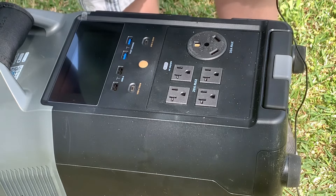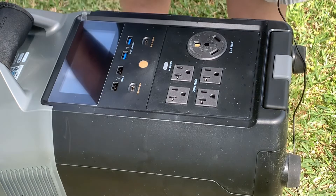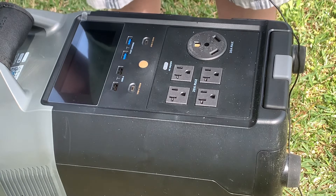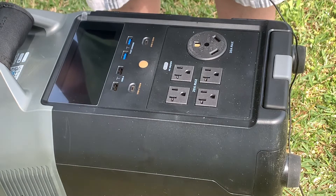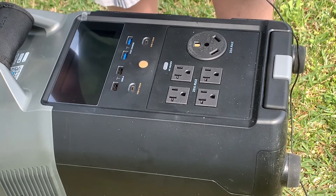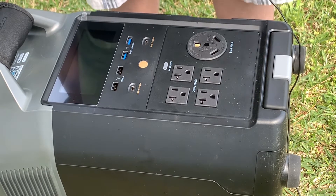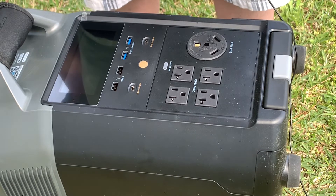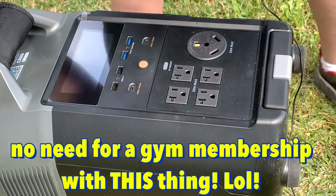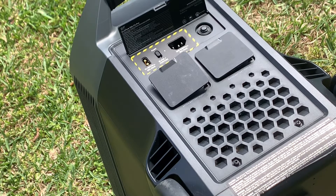Now you're probably wondering about a solar panel connection — didn't I get any of those? Well, I'm glad you asked, because yeah I did. But curious me had to check them out, see if they'd fit my solar panels, and they did — so I just left them on there. They're in the panel container with the panels.